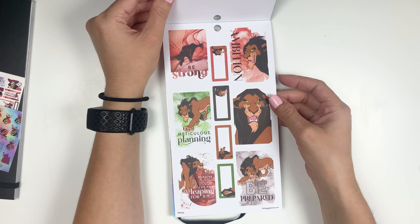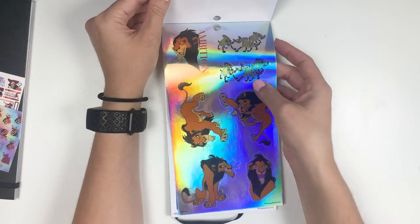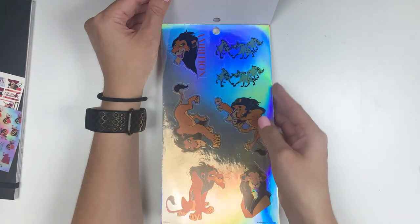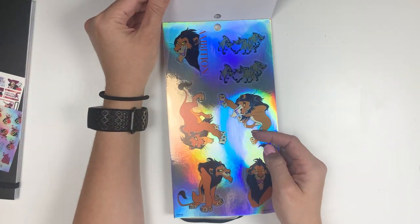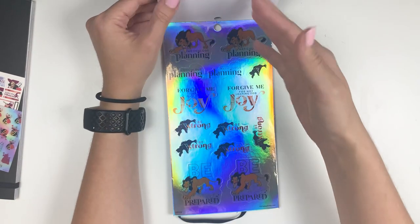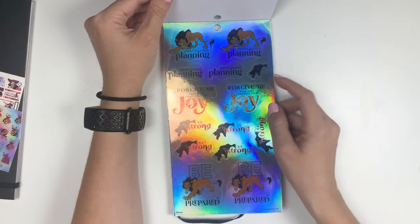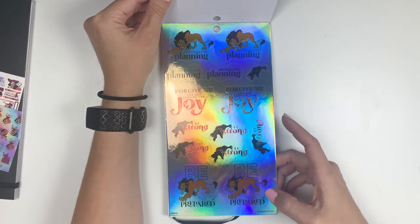And Scar — I love Scar, he might be one of my favorite villains too. They put some hyenas in here — a Lion King spread would be cool. I really hope Happy Planner comes out with Disney animals — that would be super cool. If we had Simba and all the animals from the different movies, I would be there for that too. 'Meticulous planning.' 'Forgive me for not leaping for joy.' 'Be strong, be prepared.'